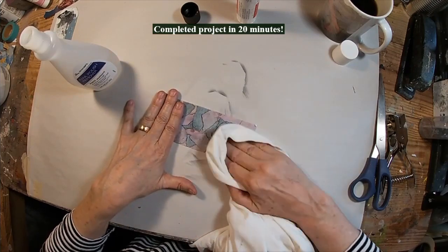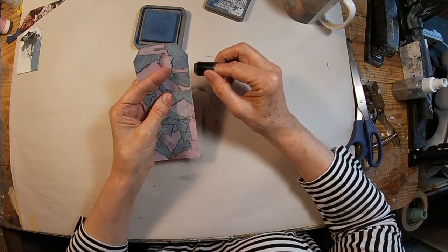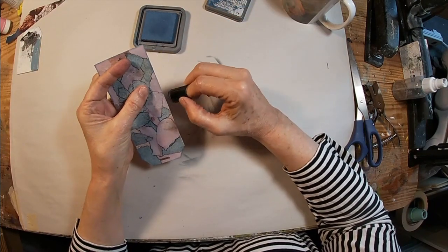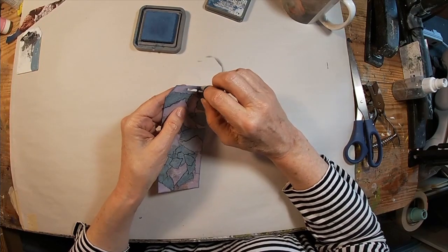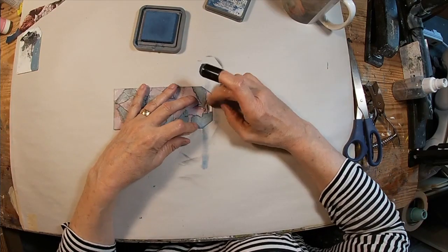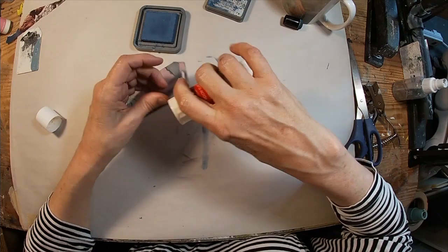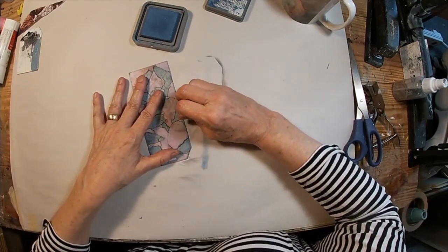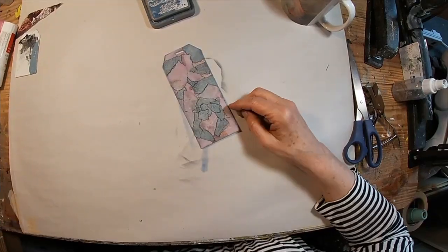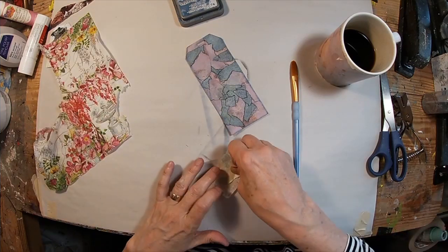Now that we have it looking how we want — doesn't that look lovely for a couple of magazine swatches and a little fingernail polish remover? I think it makes a very interesting background. So I'm going around the outside edge with faded blue denim ink. I've got blue and pink just from the magazine pages. I cut this tag out of watercolor paper and I don't want that white to show.